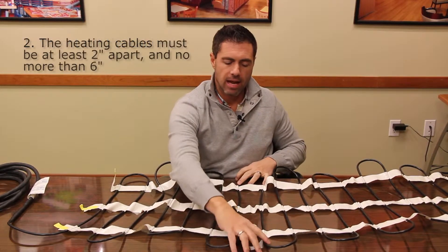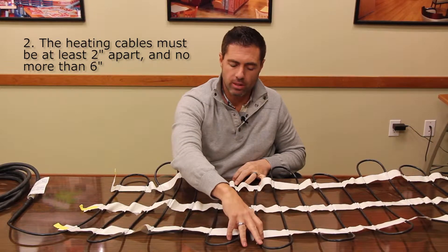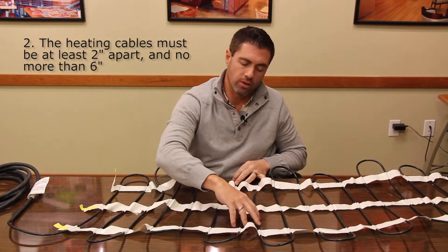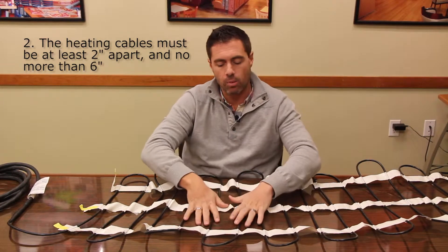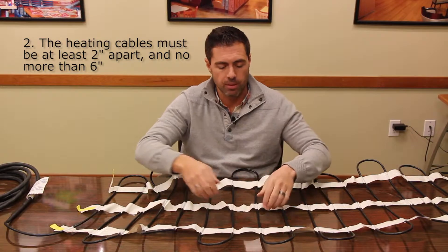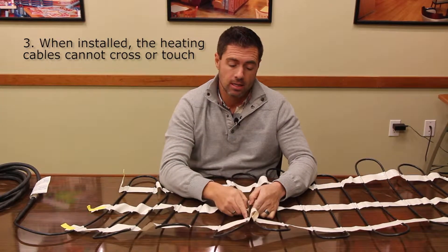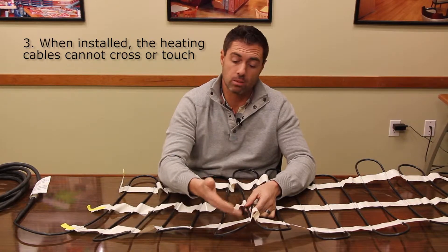When we start spacing the cable tighter, the minimum distance we want to go is two inches — we never want to go tighter than two inches, as the cables will heat each other up. We also never want to go further than six inches apart. An ideal distance is three to four inches apart on the heating element. We can never have the heating element cross or touch each other, as that heats up the element too much and will damage the cable.